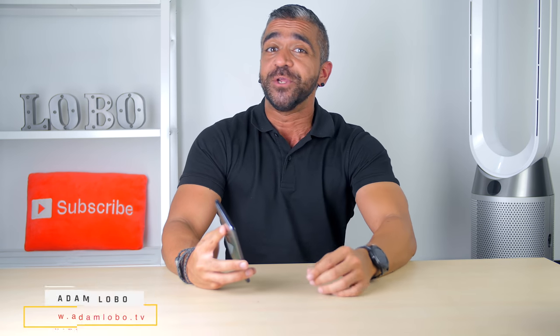Hey, what's up guys? Adam Lobo here and you're watching Adam Lobo TV. If you guys are new, hello and welcome! Do consider subscribing to this channel as I release videos every single week, sometimes twice a week, and if you're returning as a subscriber, welcome back my friends!